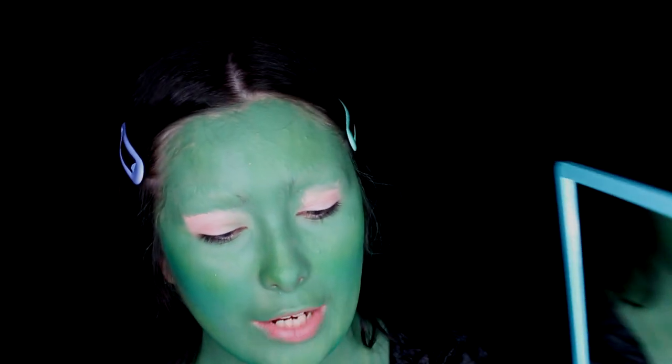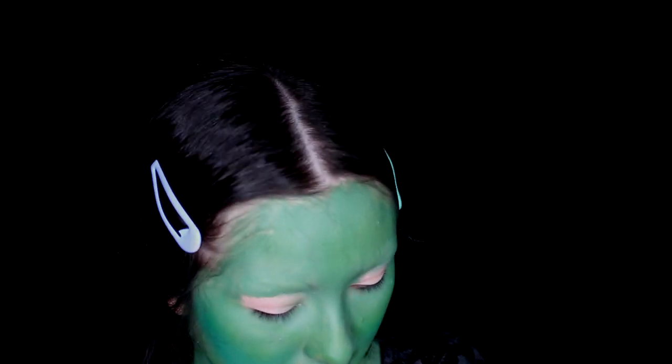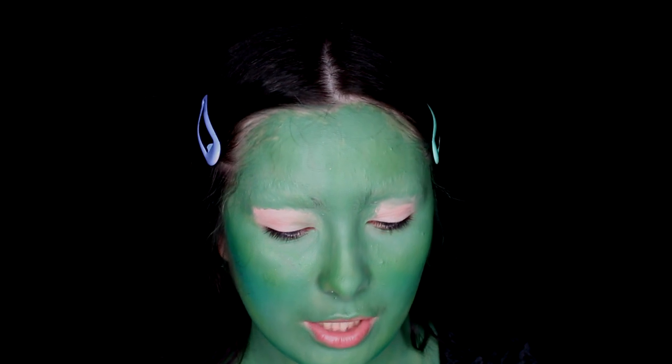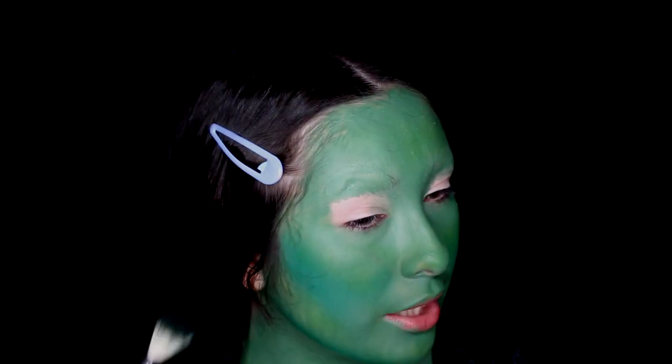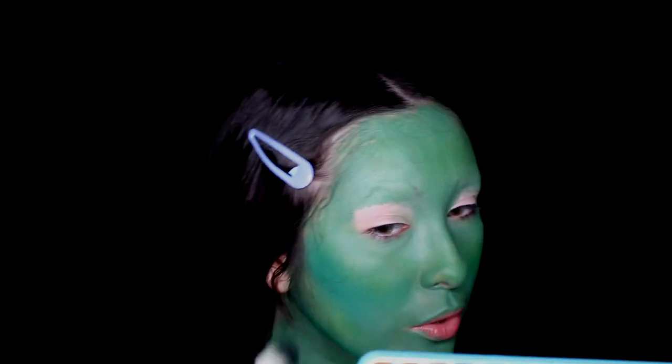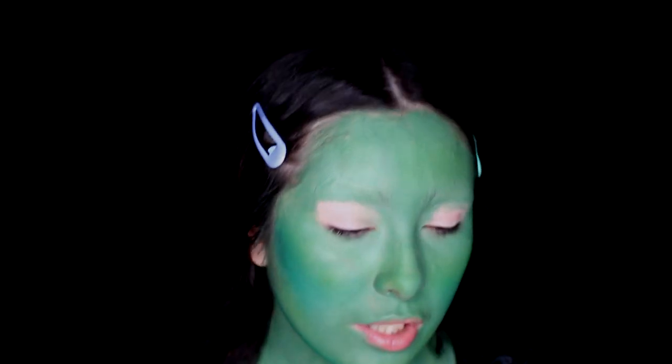Next I'm using the Norvina Volume 2 palette again, diving into shade E5 which is black. I'm going to use this to darken out the contour just a little bit more. I feel like this green was really bright — as you can tell that looks really crazy — so we're just going to add a little bit of black to darken it.